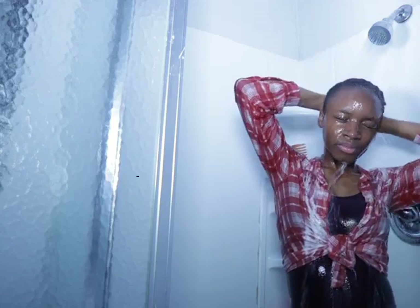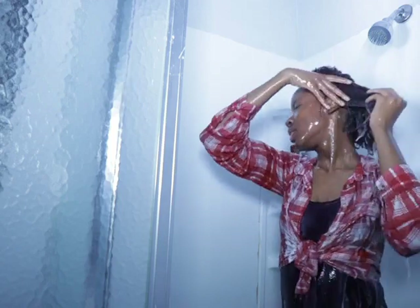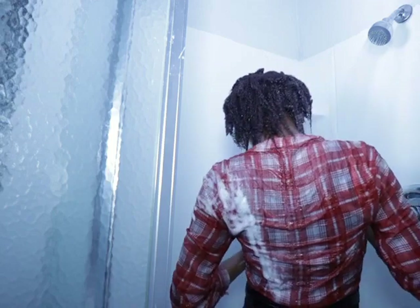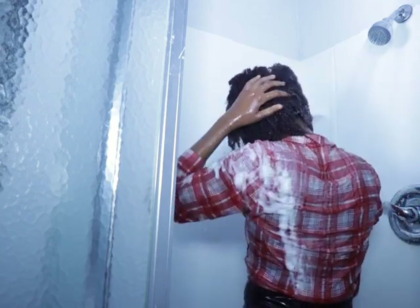Now I'm just rinsing the shampoo off my hair really nice. Once I'm done rinsing my hair nicely, I'm gonna be using the Camille Rose conditioner.